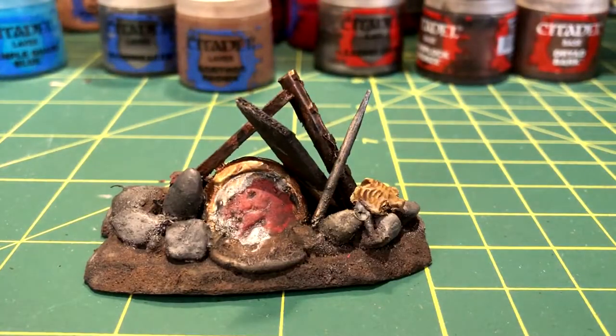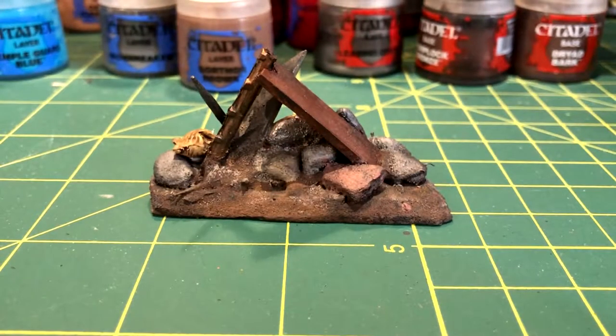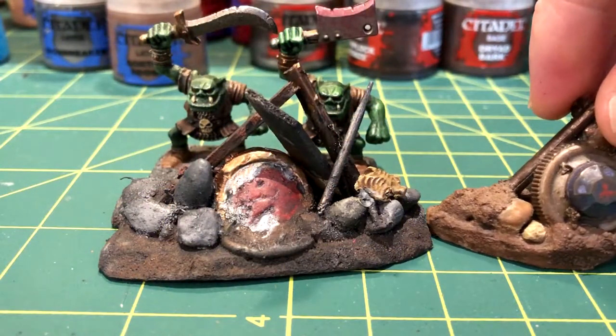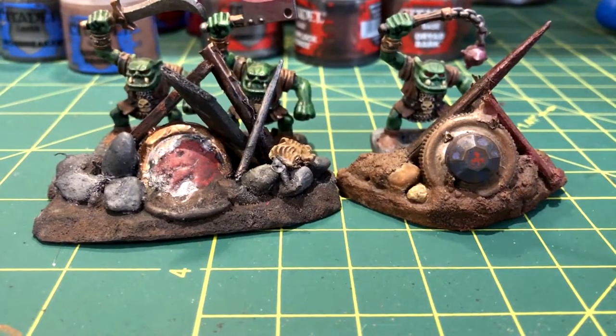And here is the completed orc barricade. I did glue the ribcage on after the shade dried, just because it was already painted. These barricades are partial cover for the orcs, and they also work really well with other barricades. This means that you could make a set of these as part of an orc camp.